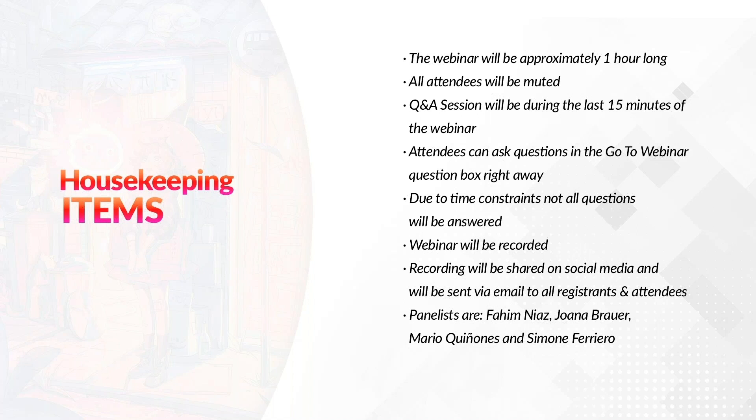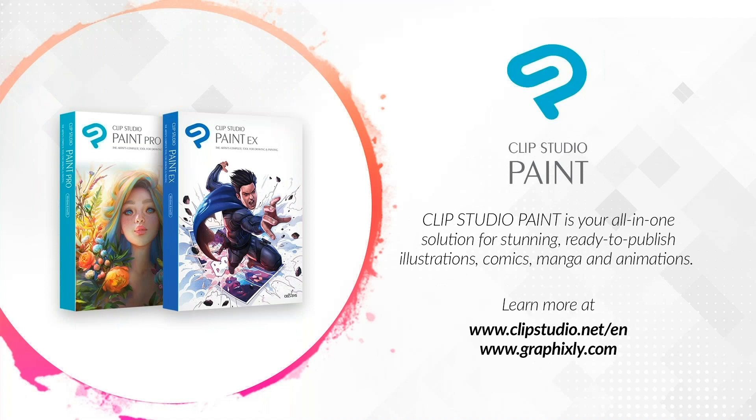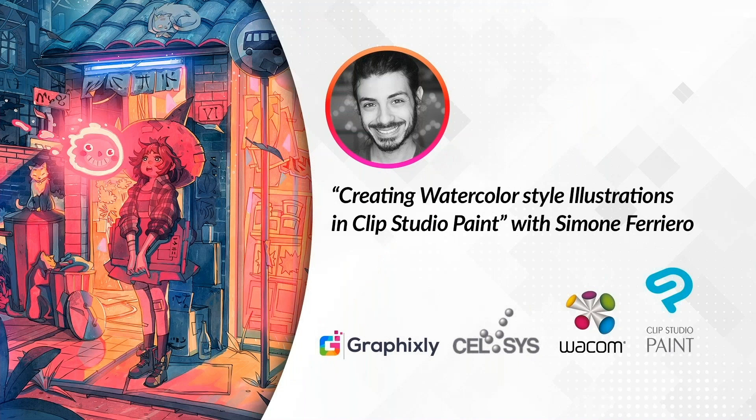The panelists for this webinar are Fahim Nias, Joanna Brower, Mario Guiñones, myself, and Simone Ferriero. For those joining us for the very first time, Clip Studio Paint is your all-in-one solution for stunning, ready-to-publish illustrations, comics, manga, and animations. Learn more at clipstudio.net and graphicsly.com. With that, we'd like to pass the reins to Simone Ferriero and his presentation: creating watercolor style illustrations in Clip Studio Paint.